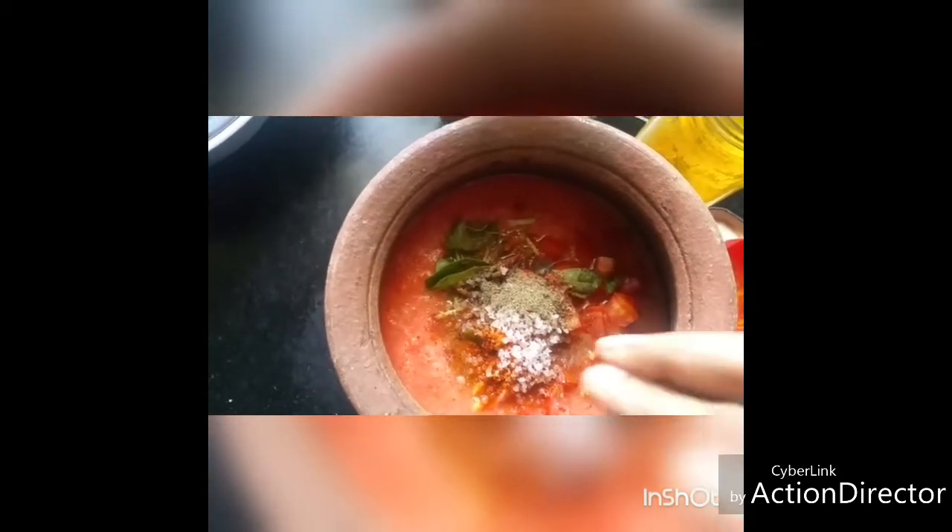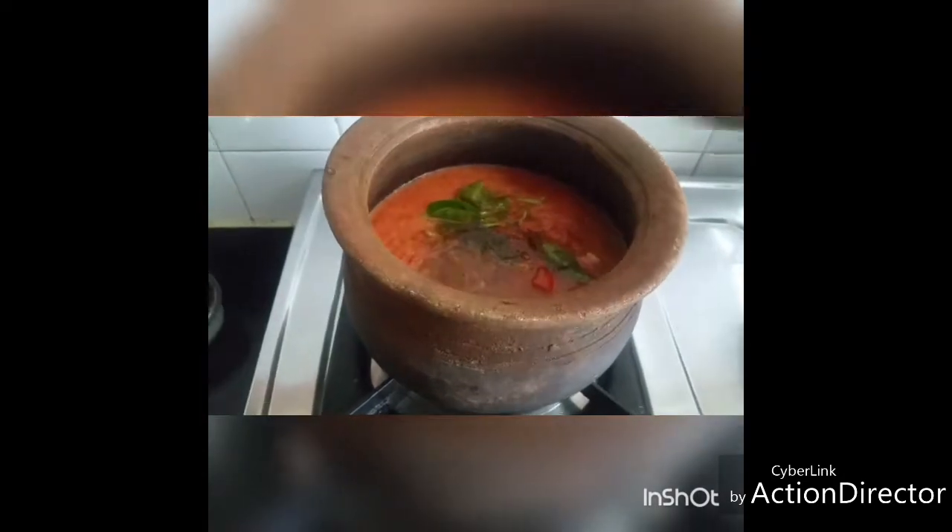We have already added one green chili and pepper powder. In case you want some more heat, you can add red chili powder to this. Now start boiling it — mix it well. This is a quick rasam to make and it is very tasty too.